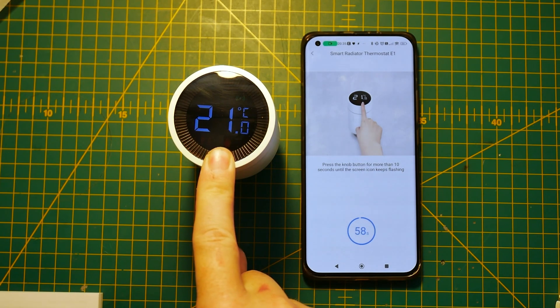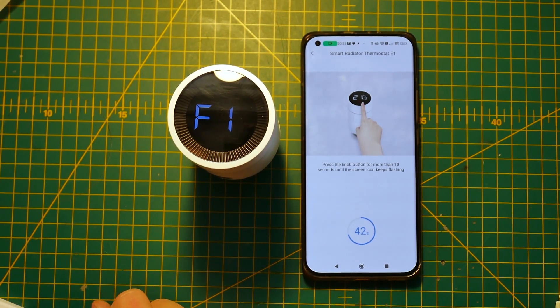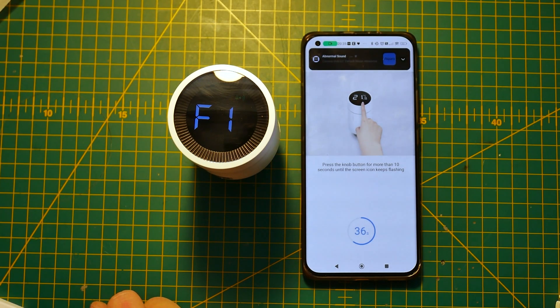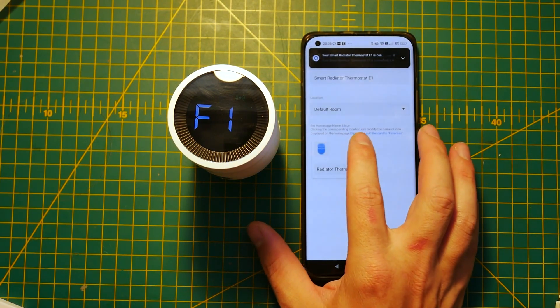And here's a small piece of advice for Aqara: please adjust that pairing screen because I was confused at first. In order to pair this thing, just make sure your thermostat displays F1 and then press the button for 10 seconds. What you're waiting for is for that green ring light to blink — that's when the pairing process starts. It will take a couple of seconds to pair and I had no problems.